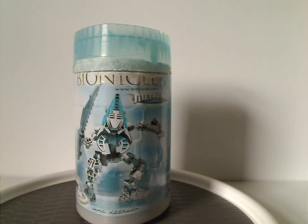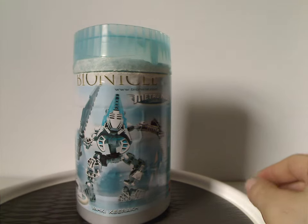Hello everyone, Dylan here. Happy Throwback Thursday — the rotation leads us to another Bionicle review, and this one's on the Vahki Keerakh and Rorzakh from 2004.